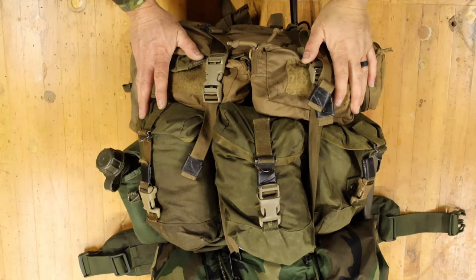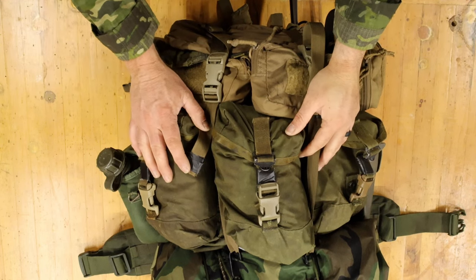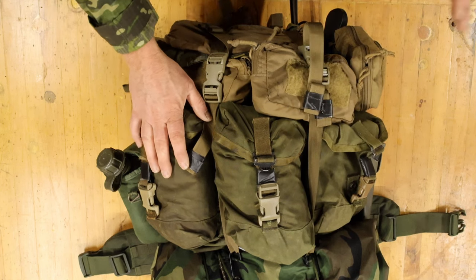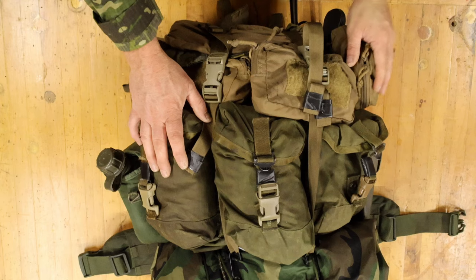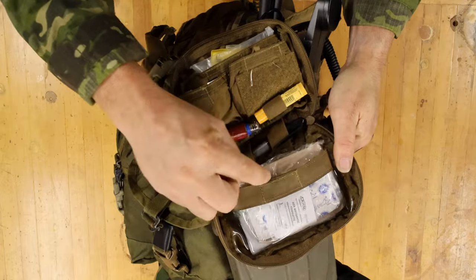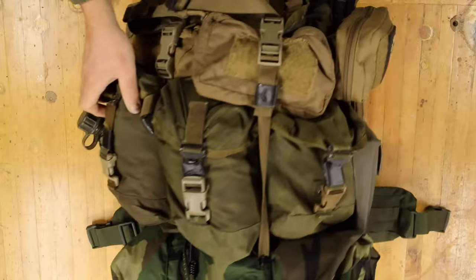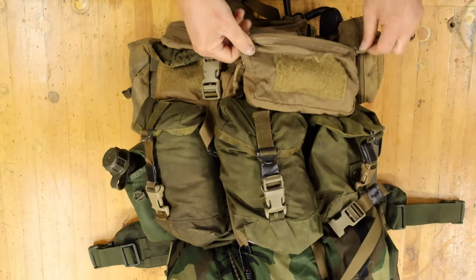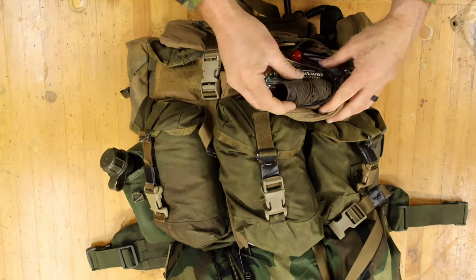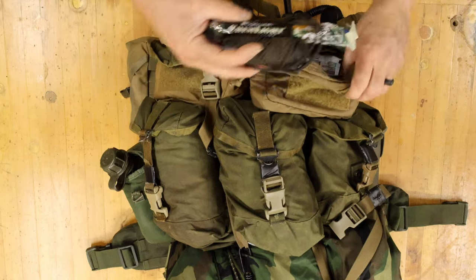Of course we need more than what's on our body, because you never know what's going to happen. So I have a medium Alice pack that has had a few modifications to it. On the wearer's right side I have a first aid kit — all kinds of hoo-yahs. This is the boo-boo kit; what I carry on my person is a little bit more of a trauma kit. Coming over to the exterior pouches: I have some cordage, some chem lights. This is just more of a what-do-I-want-to-pack-today kind of thing.